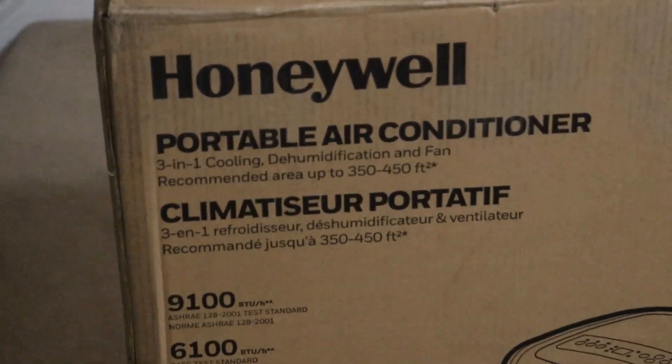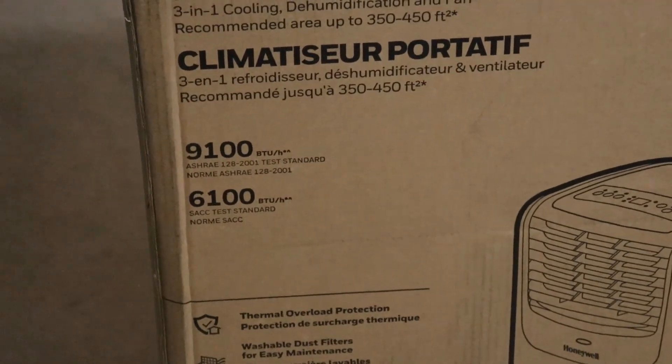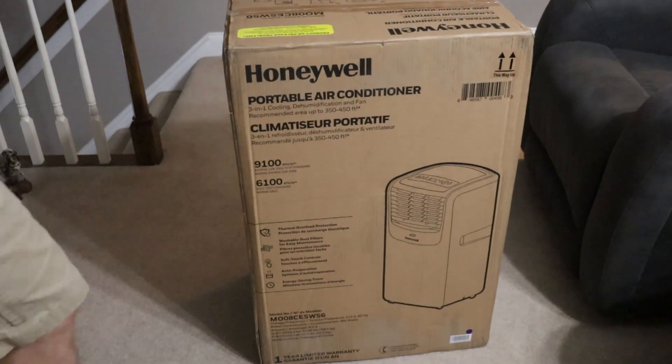Hello everybody, this is Reviews and More, back with a quick household item review. This is the Honeywell Portable Air Conditioner. This is an 8,000 BTU unit, rated to be able to cool up to a 400 square foot room under optimum conditions.